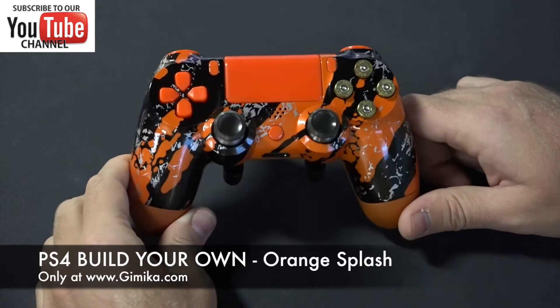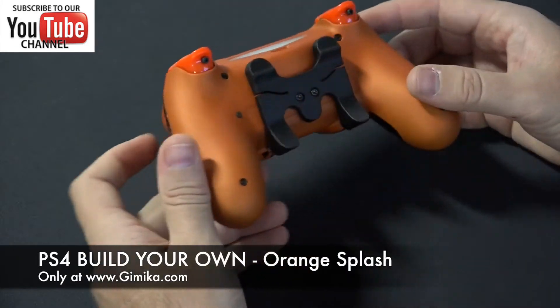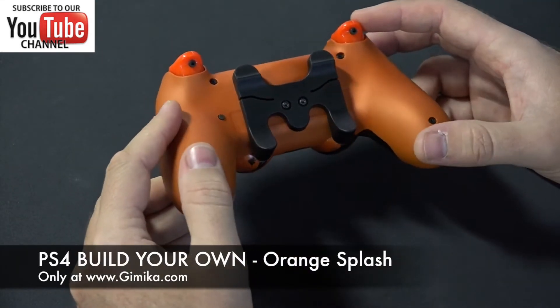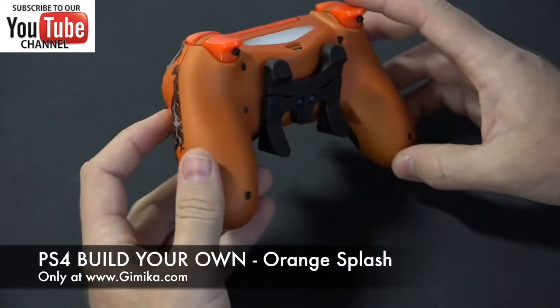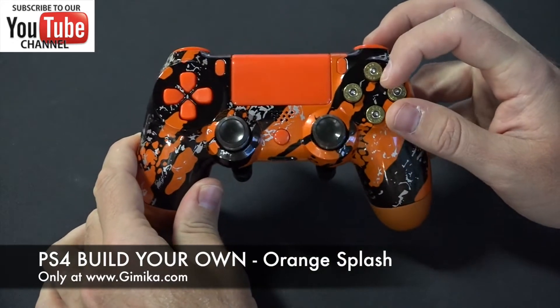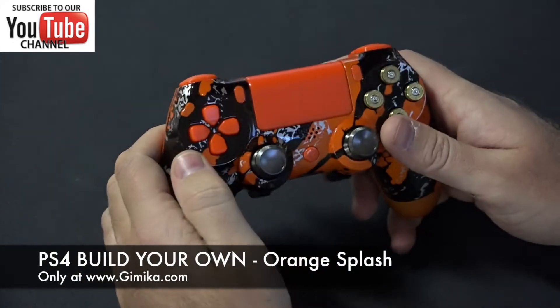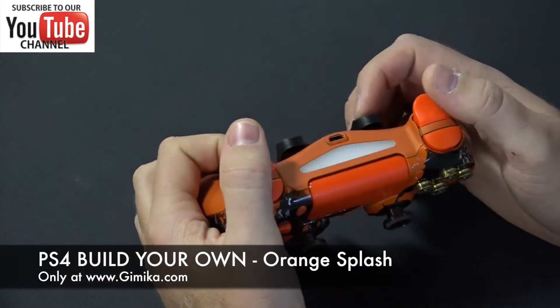The customer chose the front shell and the back in orange flat color, and he also chose the soft touch option which is available on the PS4 Build Your Own controller. He went with the brass gold bullet buttons, the orange touchpad, orange D-pad, bumpers and triggers.